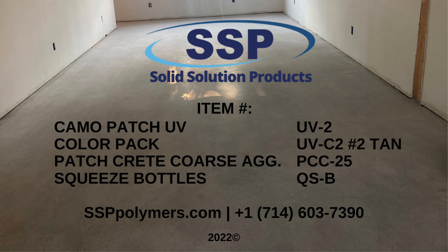Thank you for tuning in. Please like and subscribe to our channel for more concrete repair and joint fill content. Click the link in the description box for pricing and availability on the products.